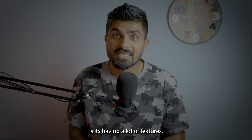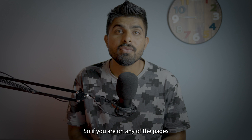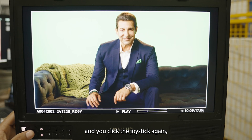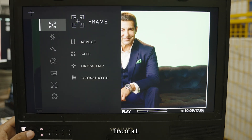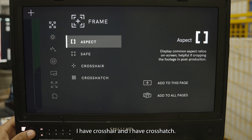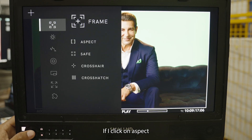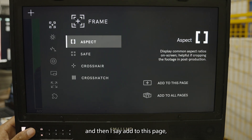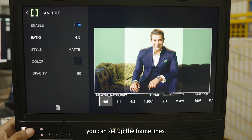Small HD monitors are, to me, the most advanced monitors on set because they have a lot of features. If you are on any page and click the joystick in, it will show a pop-up that says 'Add New Tool.' Clicking on that shows you 'Framing' first, which includes Aspect, Safe, Crosshair, and Crosshatch. If you click on Aspect and say 'Add to this page,' it will add the frame line tool to that page.